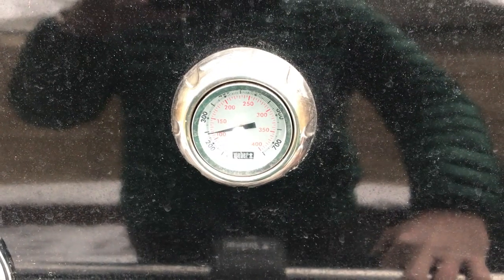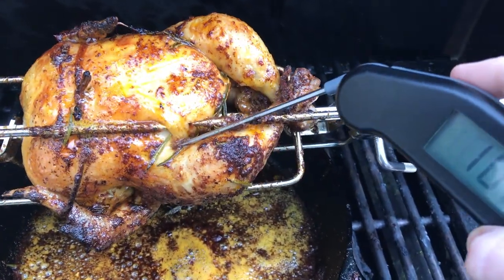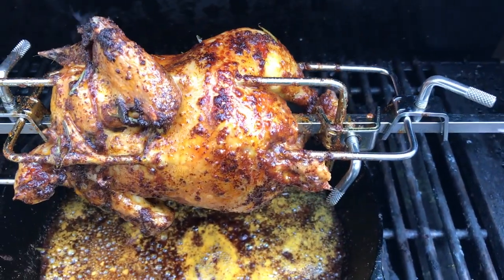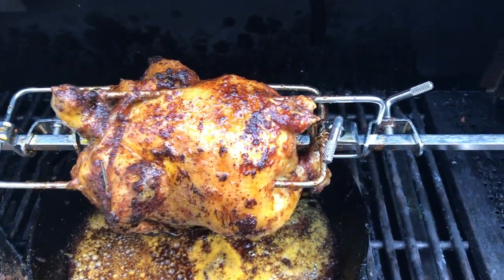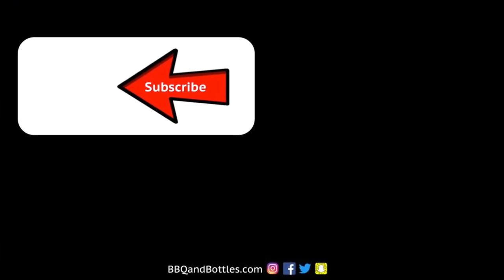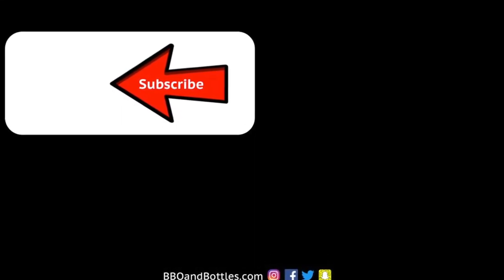Coming up to the two-hour mark on this cook, we're going to check the temperature of the chicken to see if it's done. What you're going to want is north of 165°F — 180°F is perfect. We know this is done and it's ready to come off the grill. If you've liked this video on how to make rotisserie chicken, give us a like below and make sure to subscribe to our channel for more recipes. Thanks a lot for tuning in.